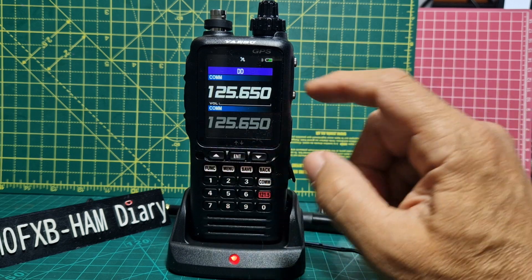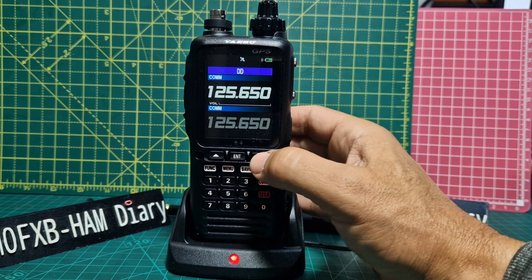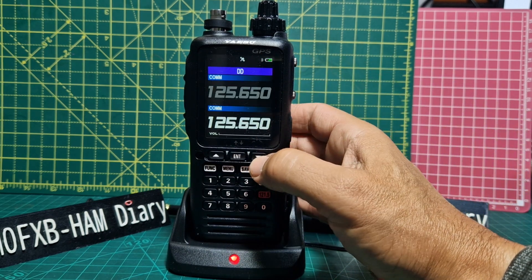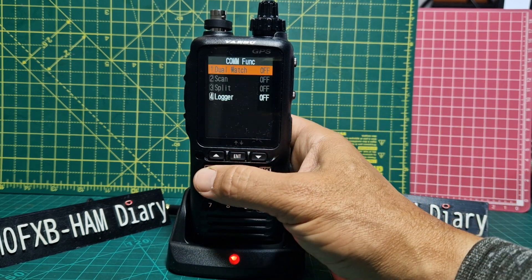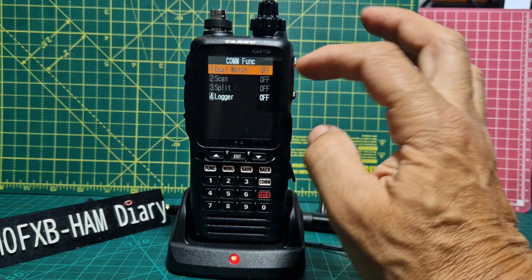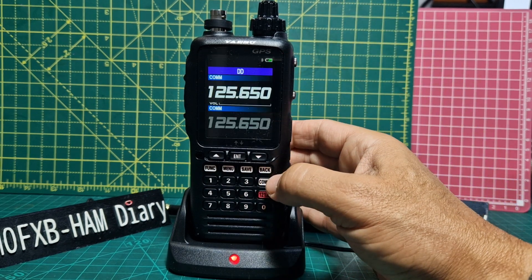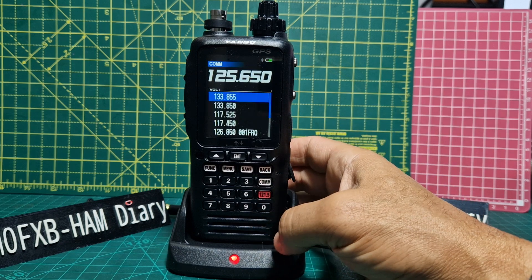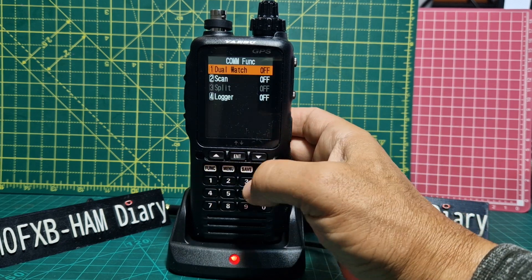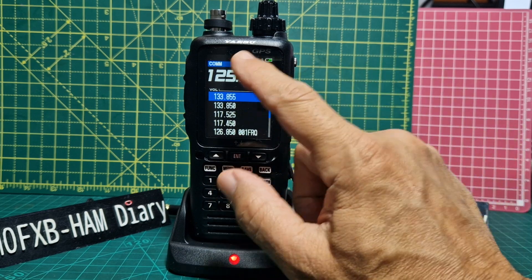As far as I can see, you only hear the one that is highlighted, so you have to manually move it up and down to check if the other one is active. Maybe I'm wrong, because if you try to go Function then Dual Watch from that screen, it won't let you select it. As far as I can see, the proper dual watch is actually in the Comms menu.